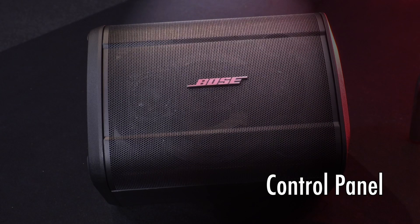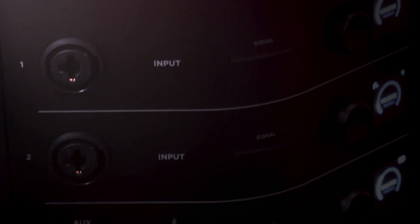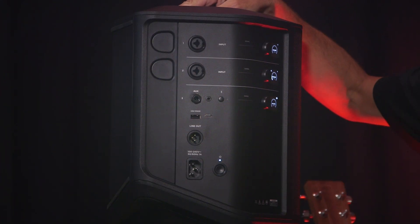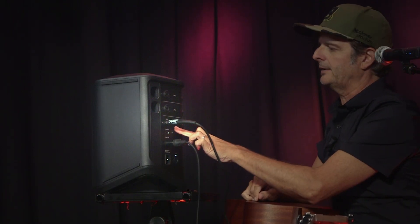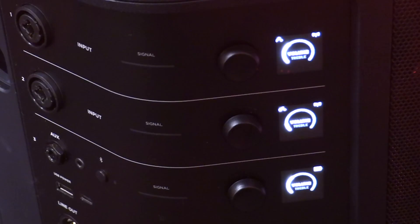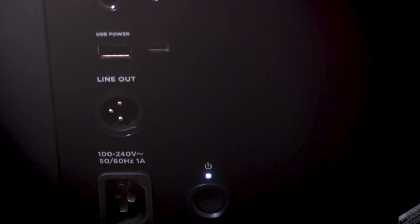Let's look at the S1 Pro Plus control panel. Instead of a rocker button, it's now a one-touch power on/off button. It has an integrated three-channel mixer with two channels for microphones and instruments, and the third channel is dedicated to music playback. Channel three also has a new quarter-inch aux input that wasn't available before, and you still have the 3.5mm insert as well, plus the Bluetooth button. The panel shows a green signal indicator when you have a good signal, and you'll clearly see it if you're overloading a channel. There's also a line out for all channels.